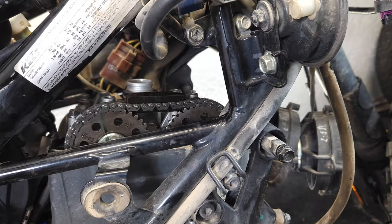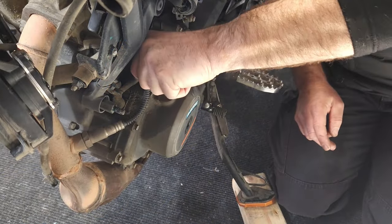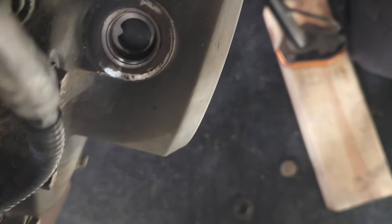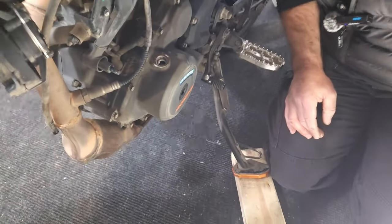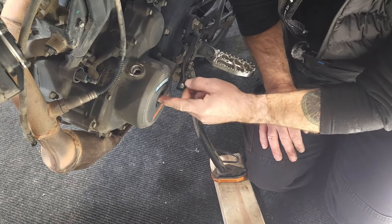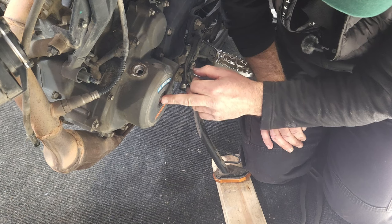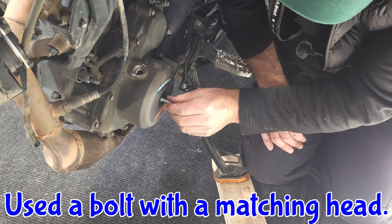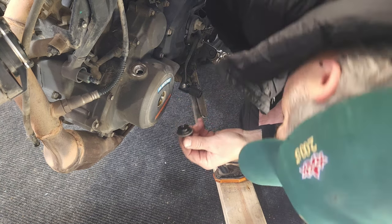The next step is to get it set at top dead center, and in order to do that we have to go to the other side of the engine. Here should be the sight glass to look at the stator to know when it's at top dead center — we're going to take that off. You can see the indicator in there. There is also a plug we take out which gives us access to be able to turn the engine over. I don't have the right Allen for that plug — it's really big — so I just took a nut that fit in there and used pliers to twist it off. It shouldn't be that tight; all it does is give you access to turn the engine over.